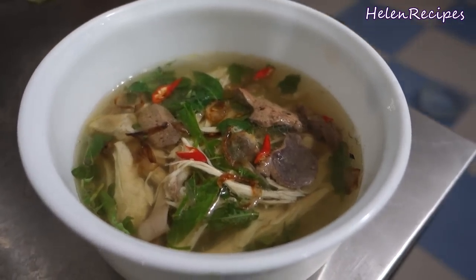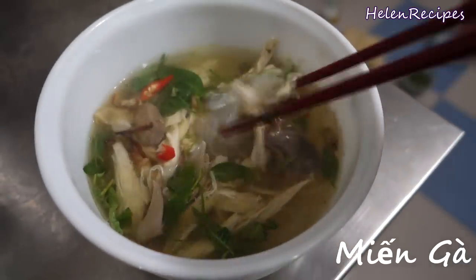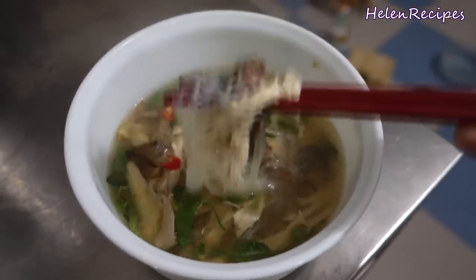The noodle dish I'm cooking today is quite similar to phở gà or chicken noodle soup, but we're not using rice noodles — we're going to use glass noodles or miến, and the dish is called miến gà. Compared to phở bò or phở gà, this miến gà is very easy to prepare. So let's give it a try.